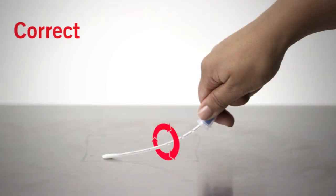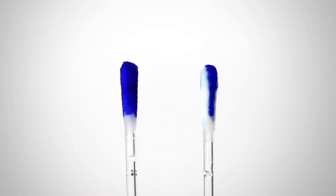Rotate the swab tip while collecting the sample to ensure maximum sample recovery. As you can see in this image, rotating the swab ensures the entire swab tip picks up sample, resulting in more accurate results.